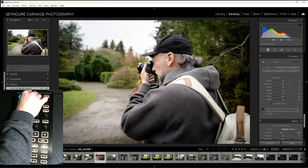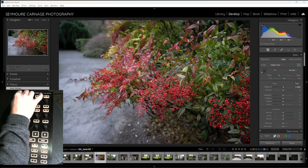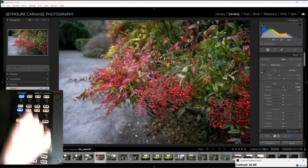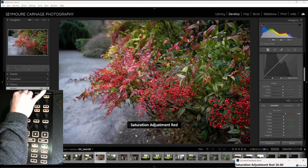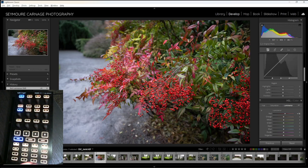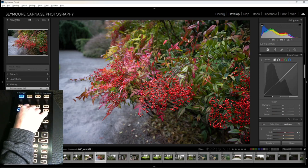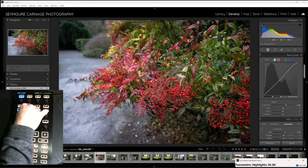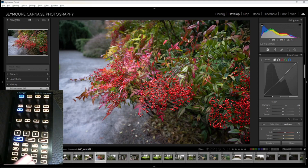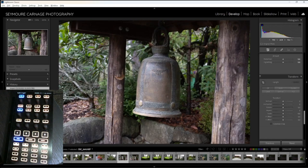We can jump to the next photo. Let's bring up the exposure a little bit, increase the contrast a bit on this one. Let's adjust the saturation and luminance on the reds — really make them pop. Bring up the highlights a little bit. As you can see, I've got everything at my fingertips and it can really expedite the process, especially once you develop the muscle memory for it.